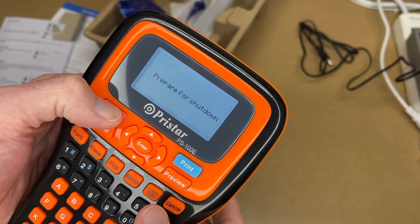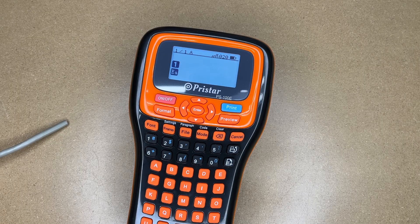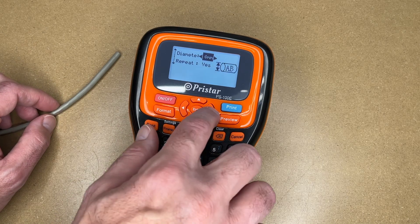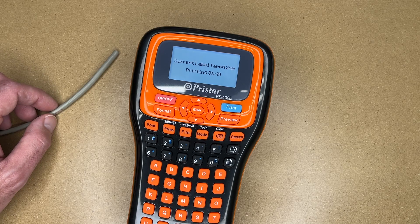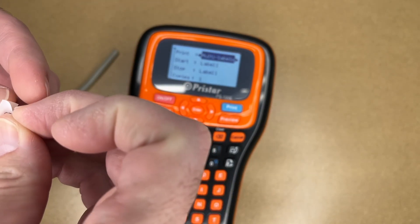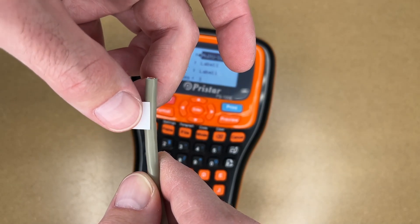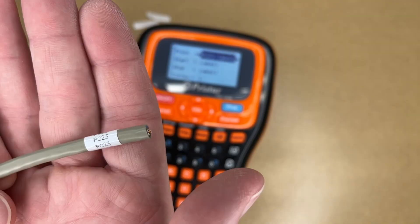To turn this off, hold the power button — it says 'preparing for shutdown.' Now let's go find some places that need labels. The first label is a winding label for something like a network wire. I'll press mode and go to winding label. The diameter of this ethernet cable is around five millimeters, so I'll set that, hit enter, type the text 'PC 23,' and hit print. To apply it, take the end with the space and put that on the cable first, then wrap it around — now you can identify this cable from any angle.